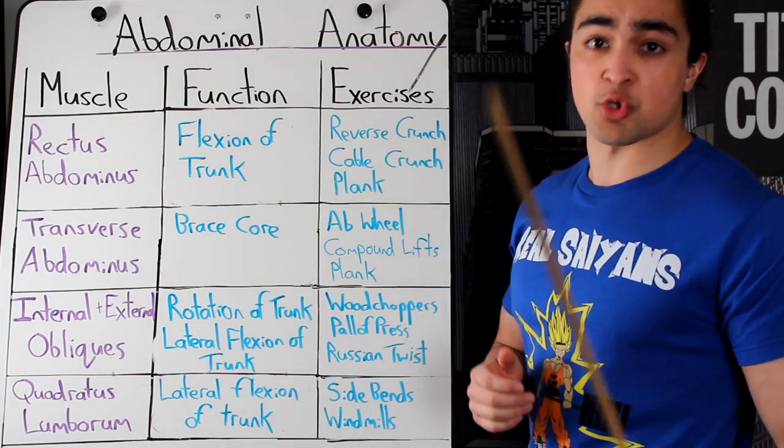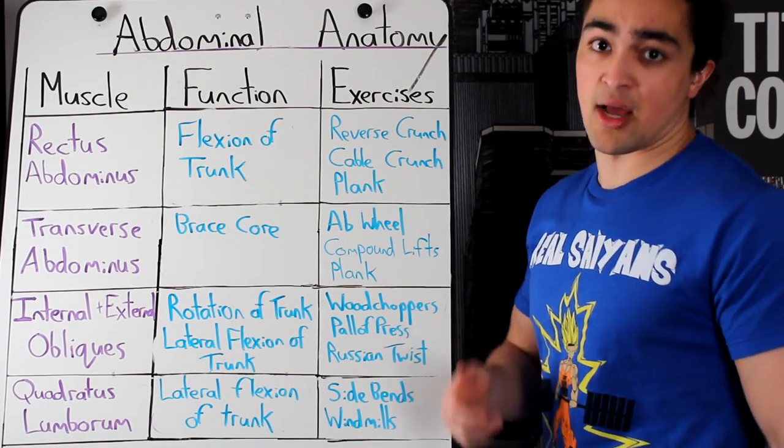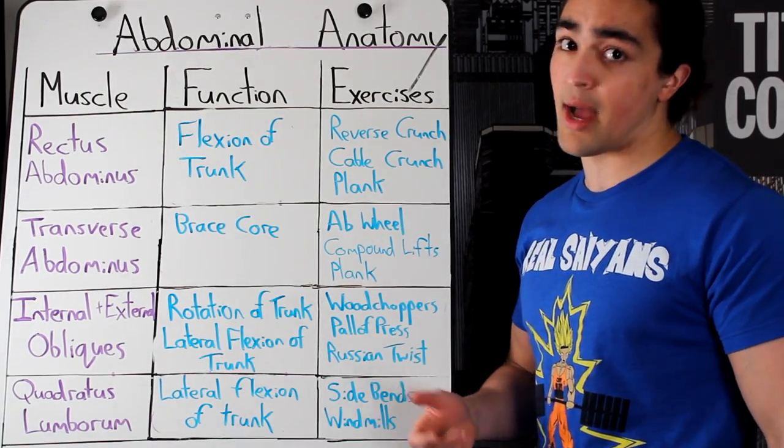You want to know a six-pack shortcut secret? Tapeworm in your stomach. Let it do its work. Find out what happens.